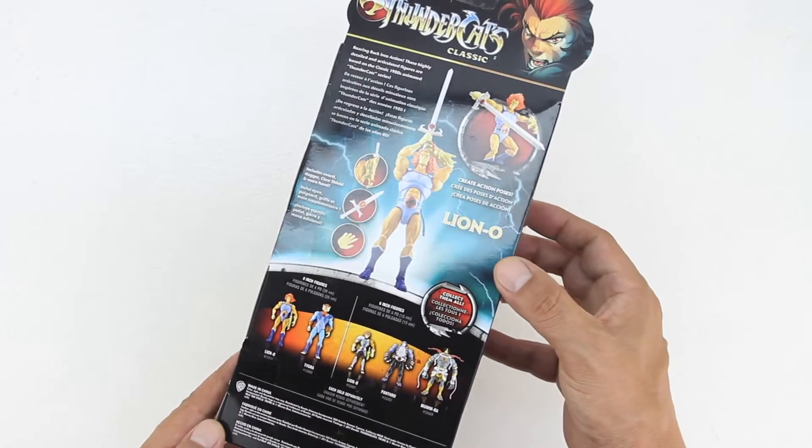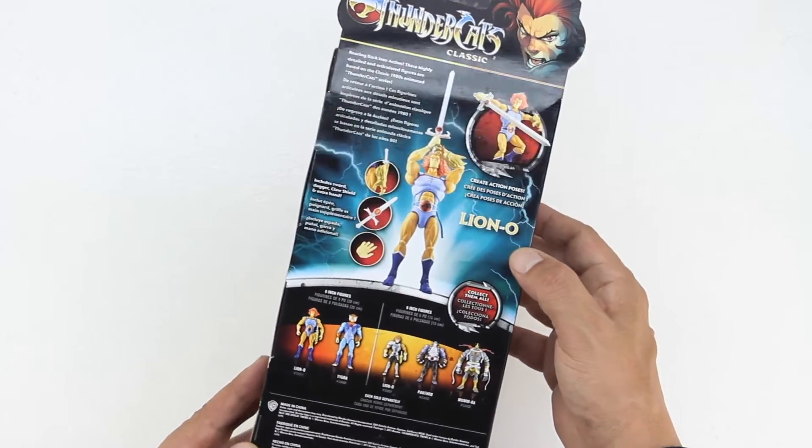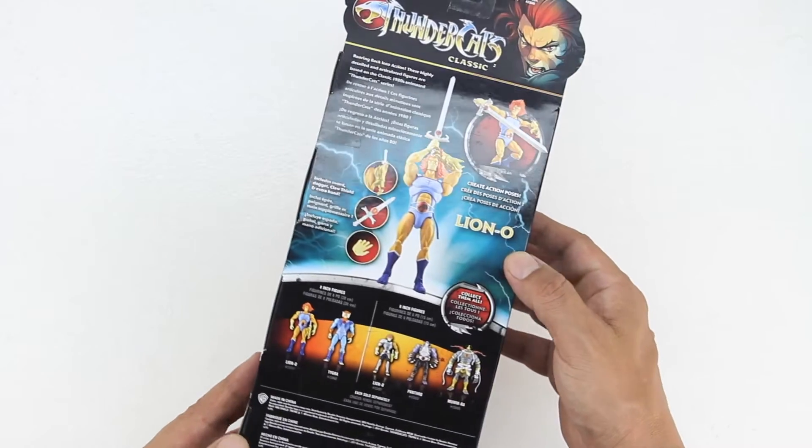On the back we get a little bit of text and images getting us more familiar with Thundercats, and you can also see the other action figures that we need to complete the set.